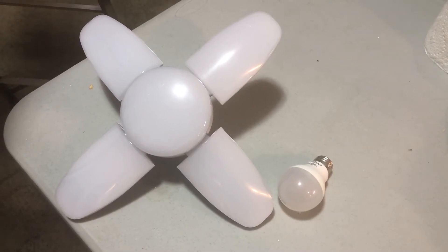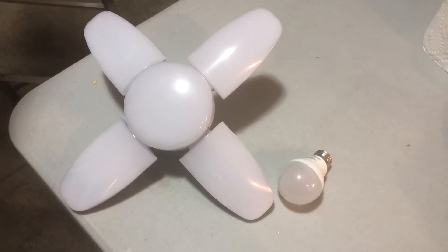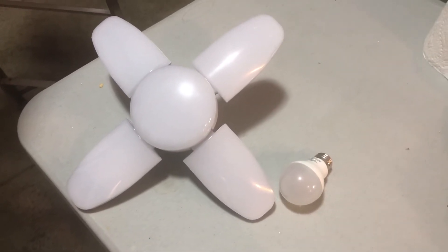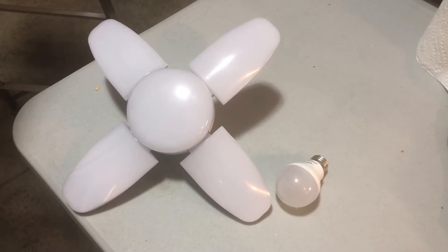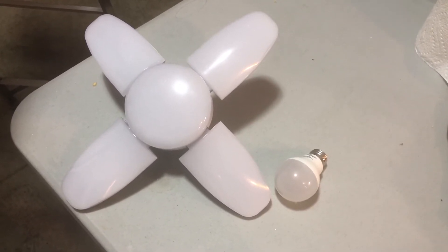Hey there, Chris here with another Amazon demo video. This is the Fanacoo LED deformable garage light, or light bulb. 6,000 lumen, so it replaces a hundred watts.